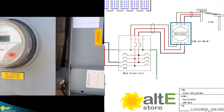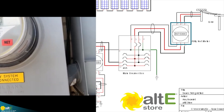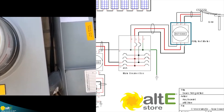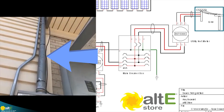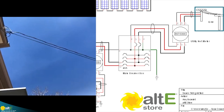The net meter will run forward or backwards depending on whether you're basically buying or selling. It should be selling right now because it's a beautiful, bright, sunny blue-sky day in Denver. From the net meter, we go back up this larger run of conduit and this is back out to the grid.